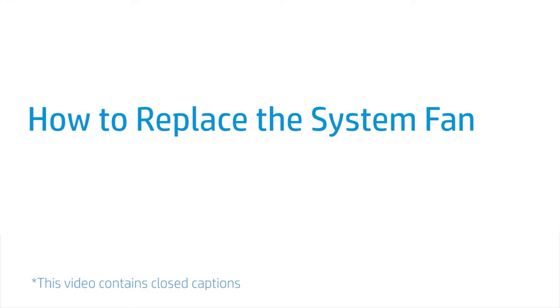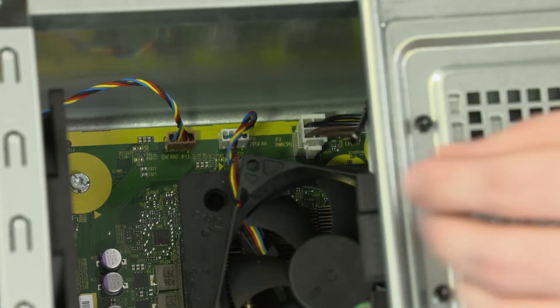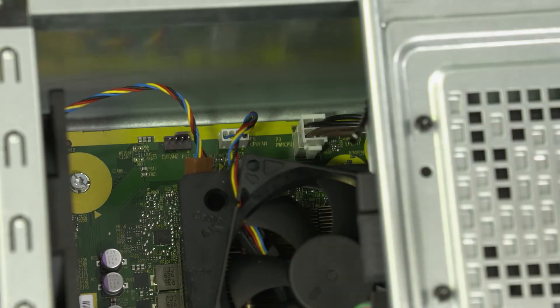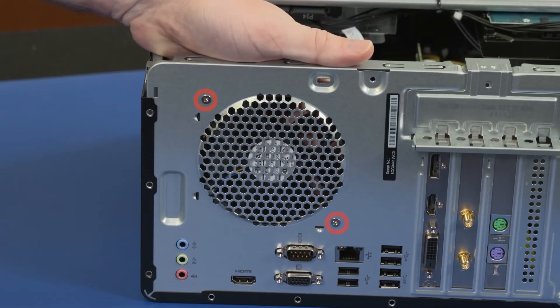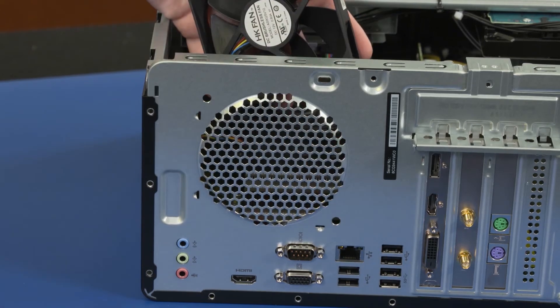How to Replace the System Fan. Before you begin, remove the access panel, optical drive, 3.5-inch storage drive, 2.5-inch storage drive, and drive cage. Removal: Disconnect the fan cable from the motherboard. While supporting the fan, remove the two 10-millimeter P2 Phillips-head screws securing the fan to the chassis. Lift and remove the fan.